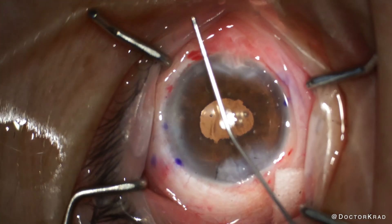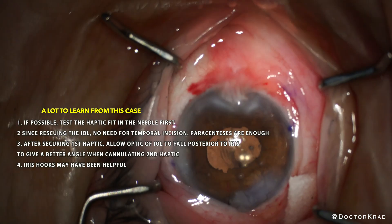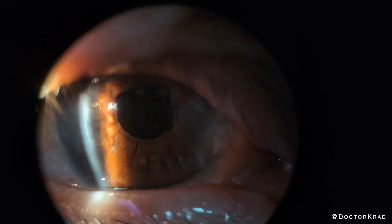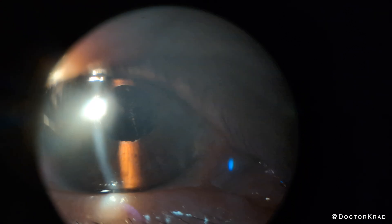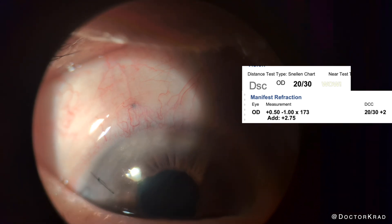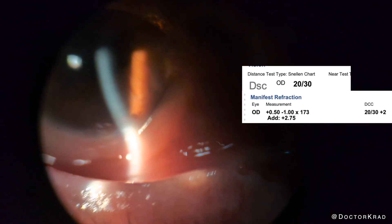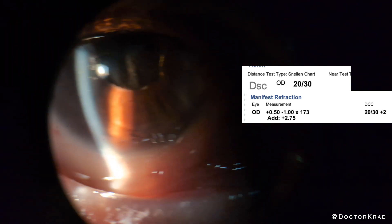I wanted to share this case because it was one I found challenging. Not all cases are easy — we will all have challenging cases, and it's a learning opportunity. There are hundreds of perfectly executed Yamani cases online, but that's not reality. I learned from this case, and I hope young surgeons out there can learn from it too. Here's the patient's eye a couple weeks after surgery, and they are doing phenomenally. The haptics are well buried within the sclera, the eye is stable, and the patient's uncorrected vision is 20/30 in this eye. As always, thank you so much for watching. I'll catch you on the next one.